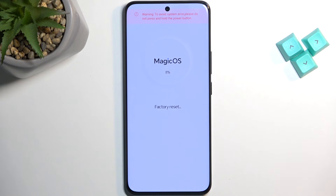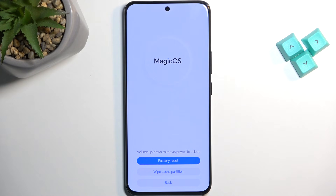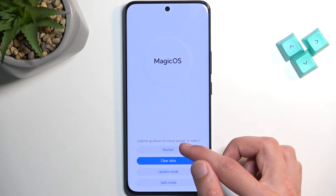It only gets to about 10 or 20 percent, at which point it's basically instantly finished — I guess a little bit more than 20, about 25. As you can see, it's now finished, and we can now select back and then restart.